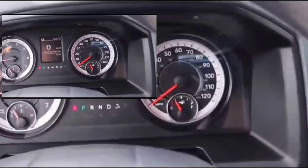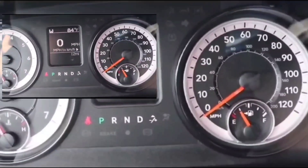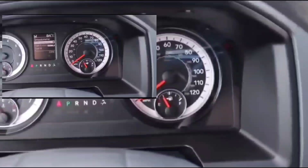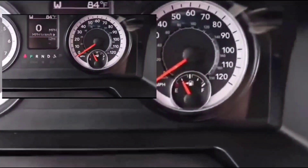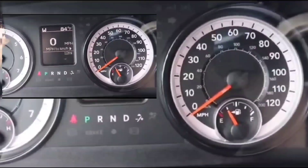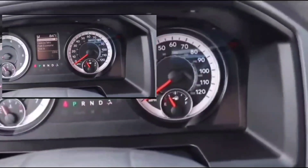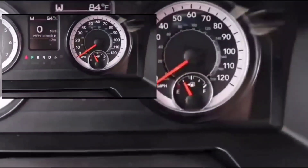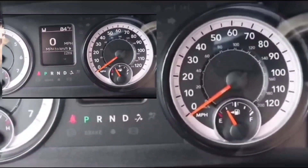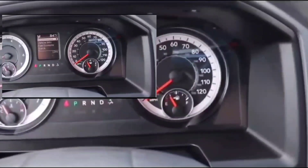Basically yesterday I was at the mall, spent about an hour and a half there. I parked, turned off the car, went shopping, came back, and tried to start it — nothing. Everything worked electrically: accessories, the dash chimes, all the usual stuff actually worked, but it didn't crank up.